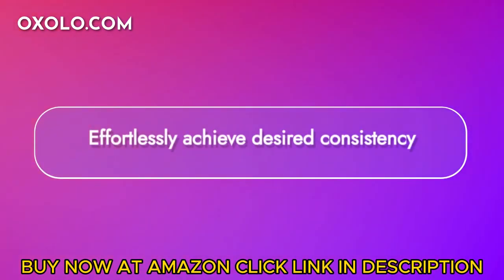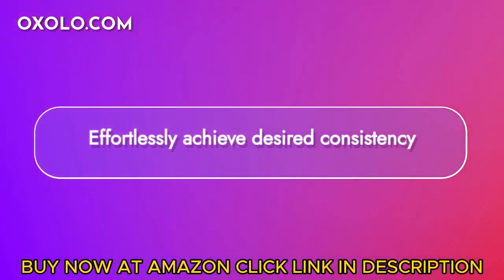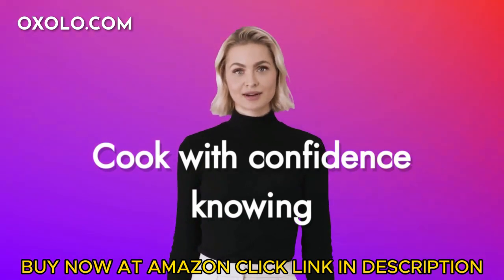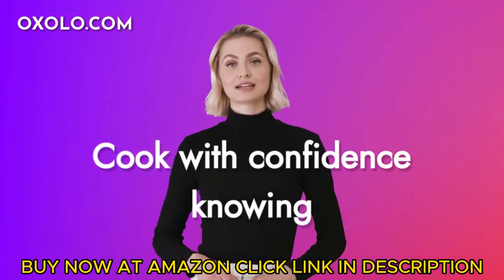Effortlessly achieve the desired consistency in your dishes with this versatile kitchen tool. Cook with confidence knowing that this masher is safe to use on all types of cookware, including nonstick and coated surfaces.